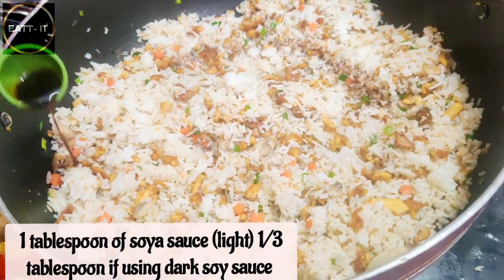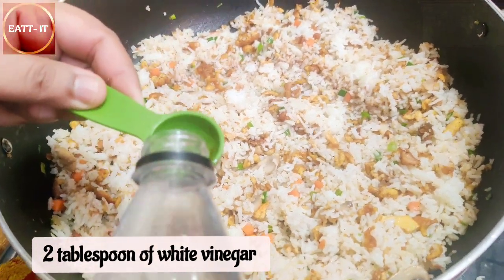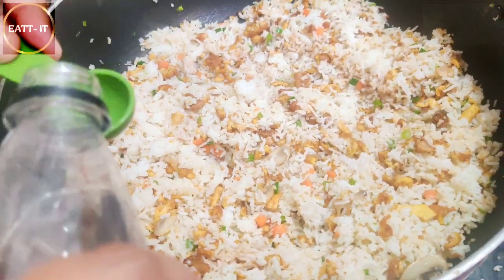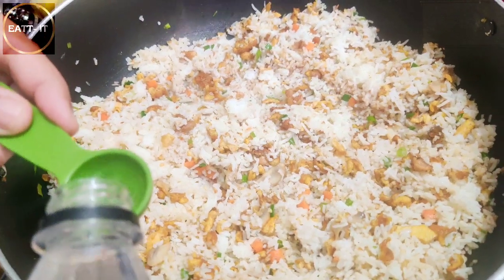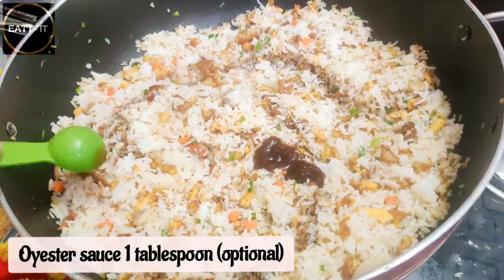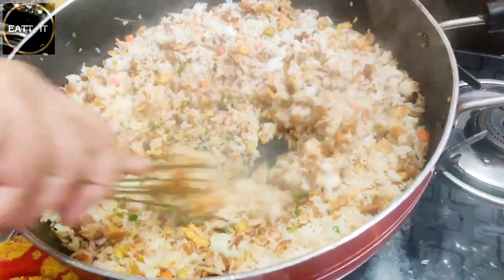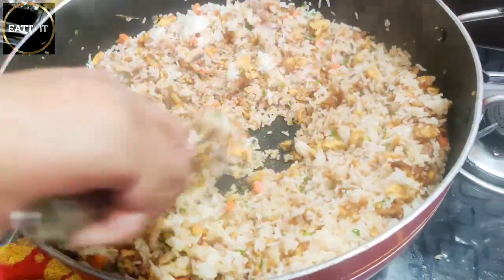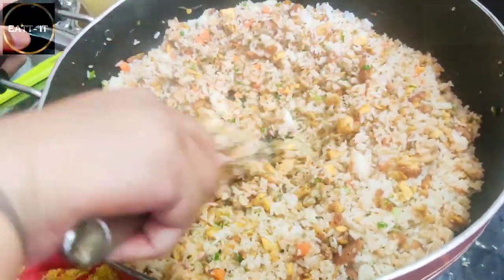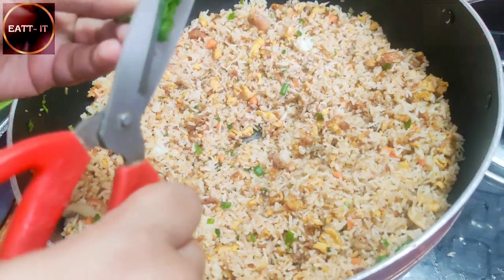This is our soya sauce - if it is dark, use a light amount. White vinegar - I like white vinegar, please add it to your taste, it is optional. If you don't put it, it will still work. Now I have oyster sauce - it looks very good in fried rice, please try it, it is also optional. Now I am mixing it with a whisk because with the whisk you will get everything mixed evenly.